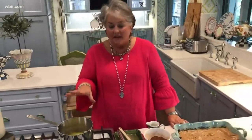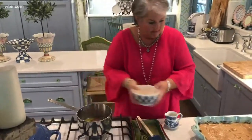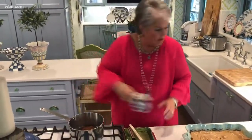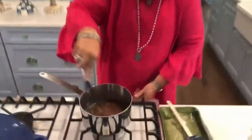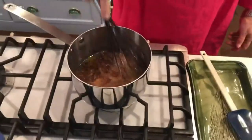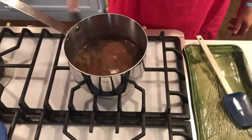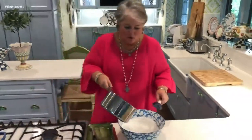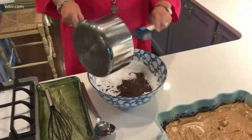I have here in my sauté pan a stick of butter that I've let melt. I'm going to add in some cocoa and some buttermilk. We're just going to stir this continually until it comes to a boil — be sure to keep stirring it. Don't walk away from your pan.